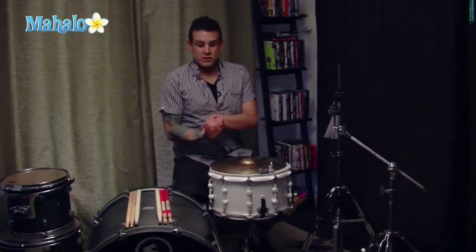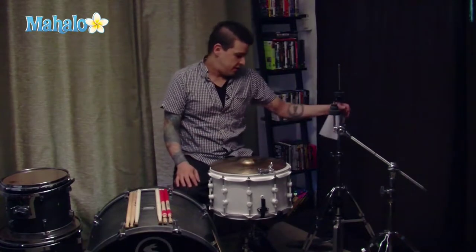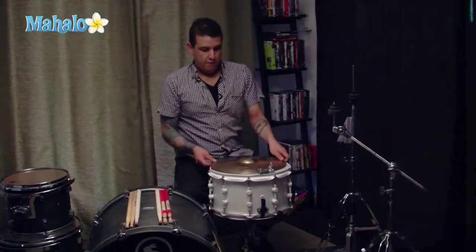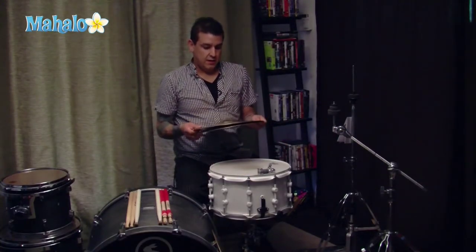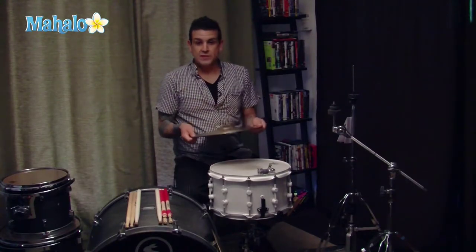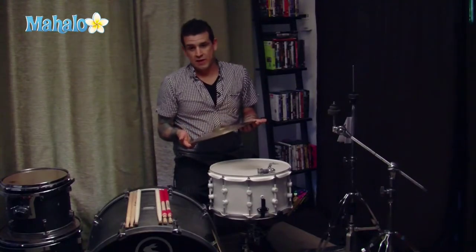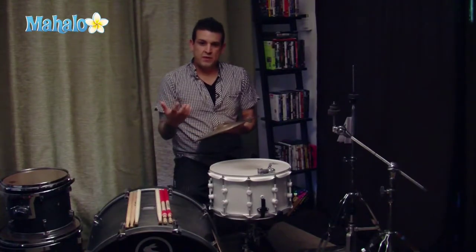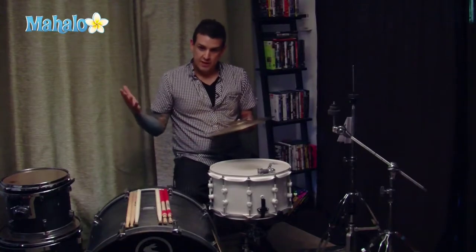Now I'm going to describe the different pieces of the drum kit itself. You basically have your hi-hat stand for the hi-hats. These are two cymbals that are usually a little thicker than the rest of the cymbal kit, except for the ride cymbal. And depending on the music you're playing, whether it's rock or a beefier style of music, your crash cymbals will be huge and thick.